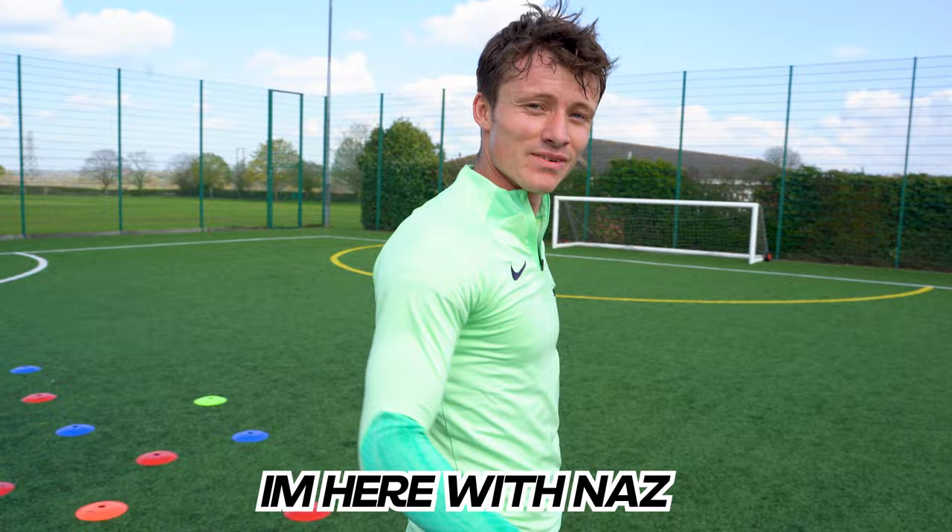Yes, we're back for Tutorial Tuesday. I'm here with Naz and we're teaching you this. It's a beautiful move — he went viral for it. Alright Naz, what's step one?